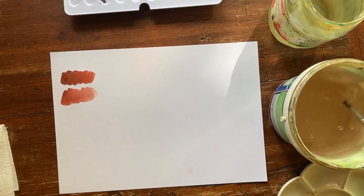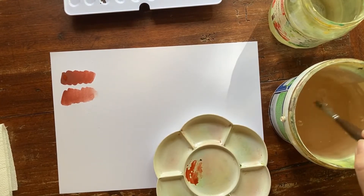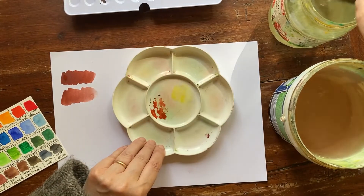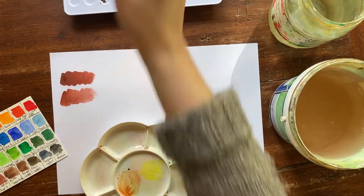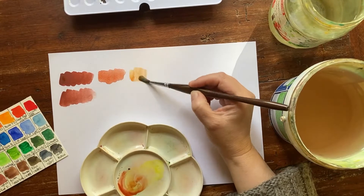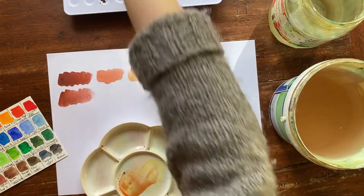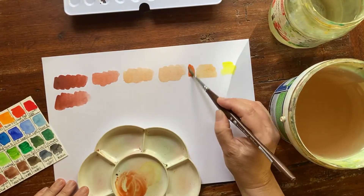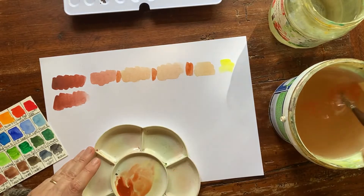Let's start from primary colors. I will take some English red and I will mix it with some lemon yellow. The yellow gives immediately some light to this English red. We get some light, luminous brick color.